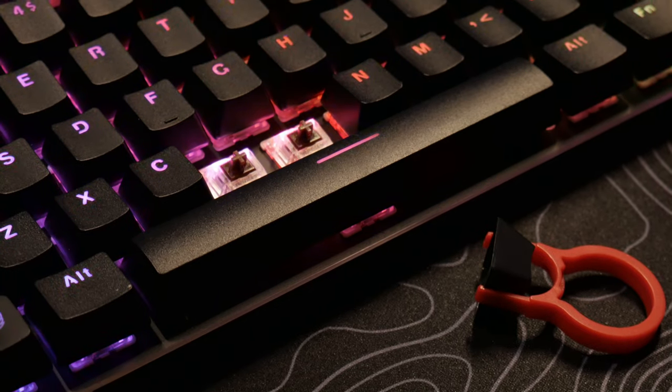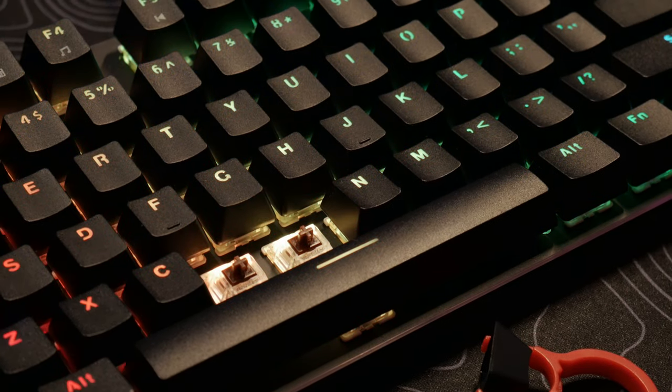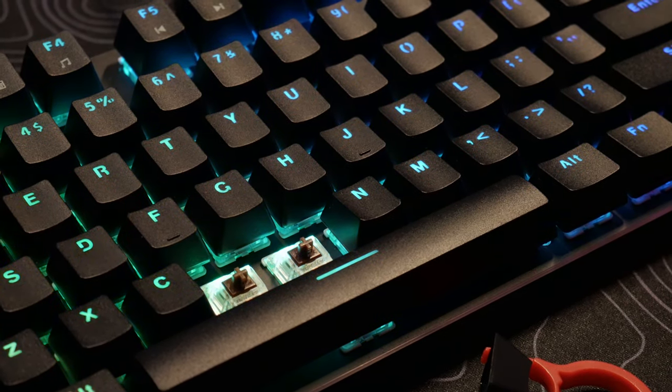The keycaps are ABS double-shot keycaps. These are not PBT keycaps and I kind of wish they were. It doesn't matter so much if you're customizing your keyboard and swapping keycaps out, but they should have at least made them PBT instead of ABS. ABS keycaps are not really good because they get worn out after a while and the oils on your hands will actually show up on the keyboard. PBT keycaps are more durable for heavy gaming use and they last a lot longer.